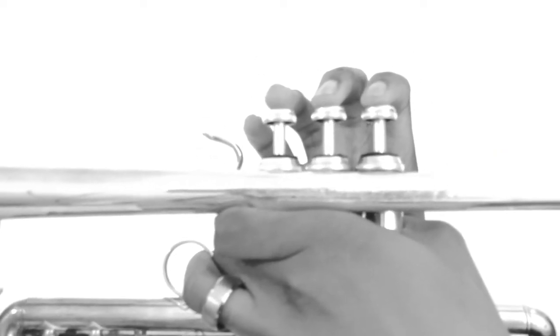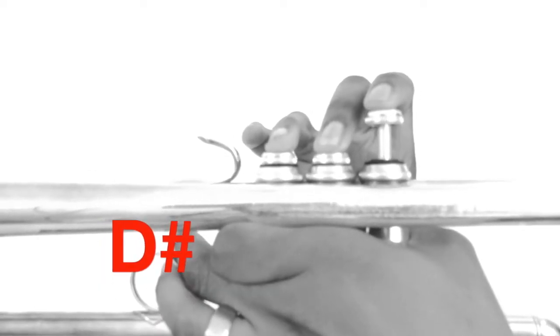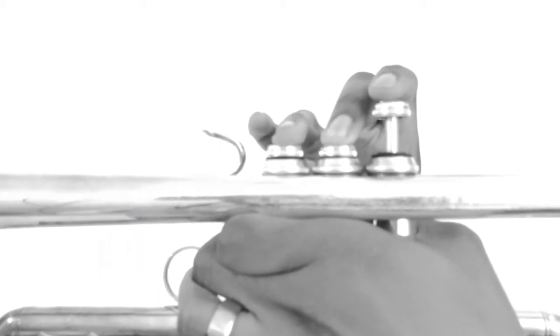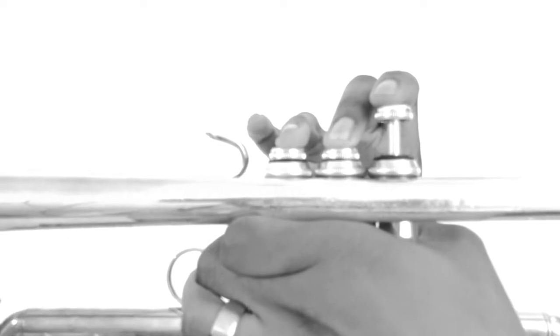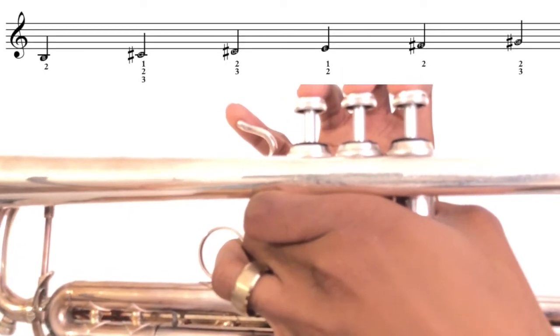[Play-along exercise: F sharp and G sharp, counted in four. Repeated twice.]